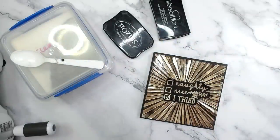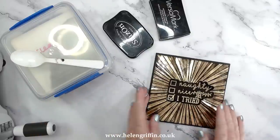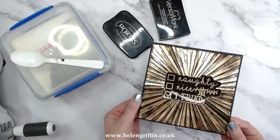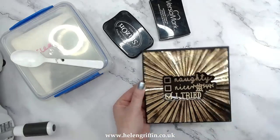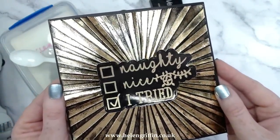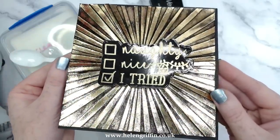Hi everyone, it's Helen here and thank you very much for joining me for today's video. Today I am showing you how to do the black ice effect but with embossing folders. I do have some other videos linked down below where I use it with stamping, but today we are playing with embossing folders and we're going to be making this beautiful card. It kind of gives a sort of hammered metal effect — it's really nice and effective. I love this technique.